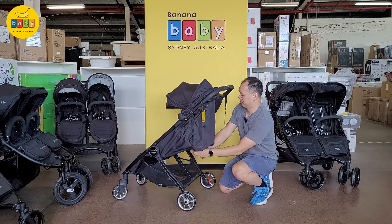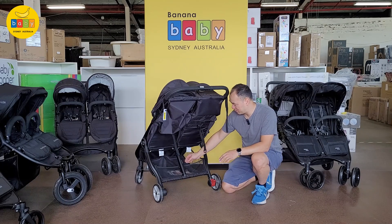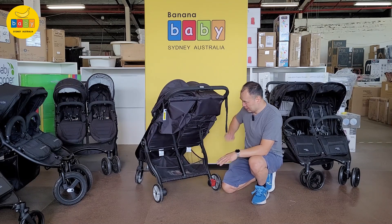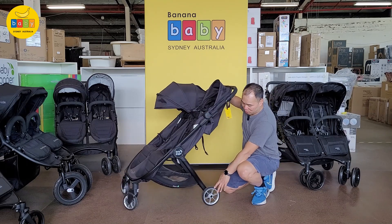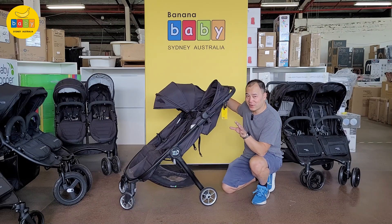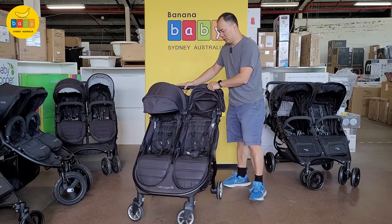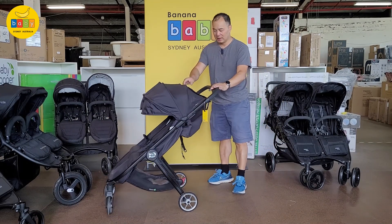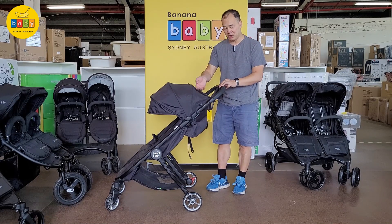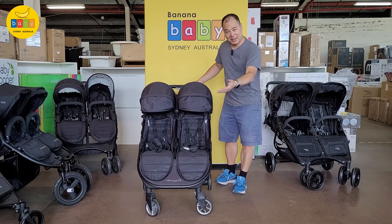The shopping basket is a good size — for this size pram it is quite good, you can put a fair amount of stuff in it. The wheels are quite small, as this is a compact one. Its real benefit is the fold, which is where it really shines. There's a canopy with a mesh window at the top so you can see the child.